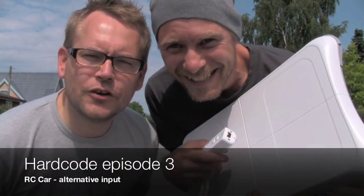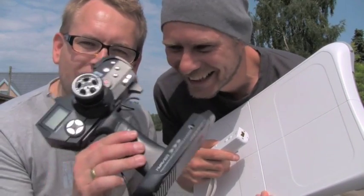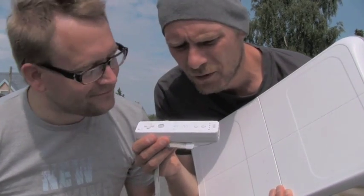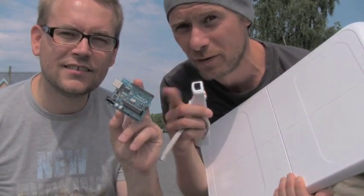Hello and welcome to the third episode of the show. My name is Mick, and I'm Peter. Previously I showed you how we did the hardware hack of the RC car transmitter using an Arduino board. And today we're going to show you how we can transfer movements from the Wii controller and the balance board into the Arduino board.